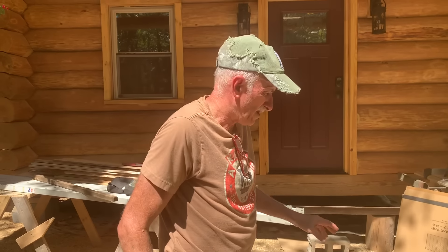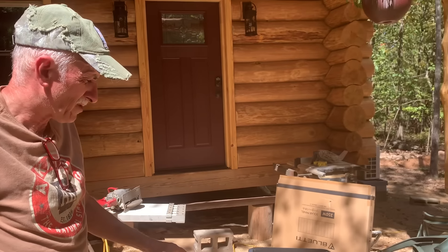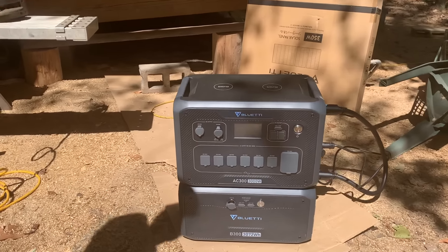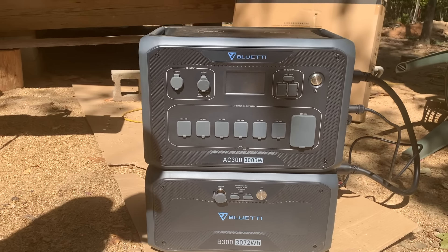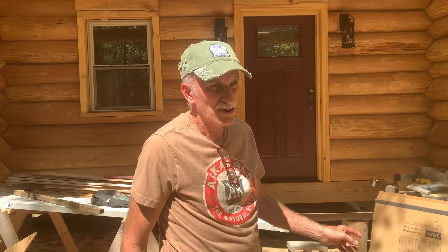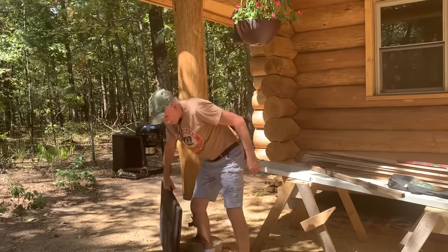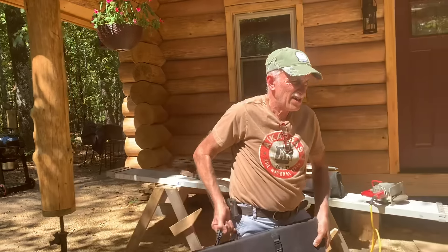We're introducing the Bluetti AC300 and the B300 battery. What this is designed for is when you go off-grid, you can use it in your camper. You don't need electricity or anything — you can use this to run your complete camper. We've got 350-watt solar panels. You can also use this for a cabin or for backup power.